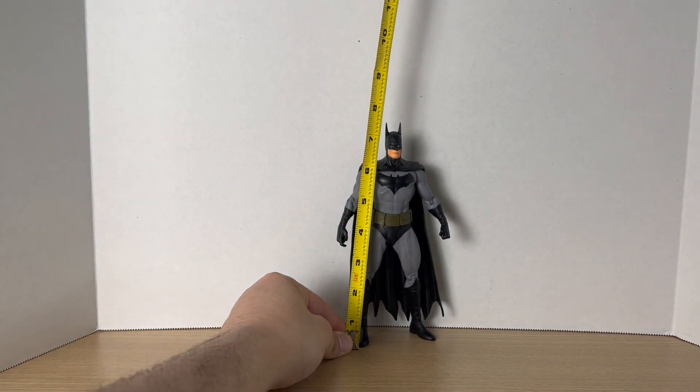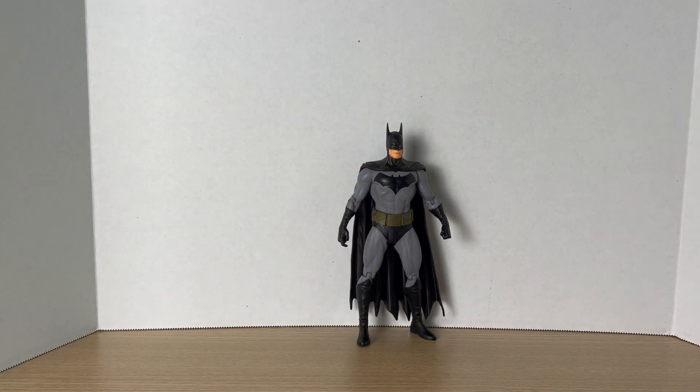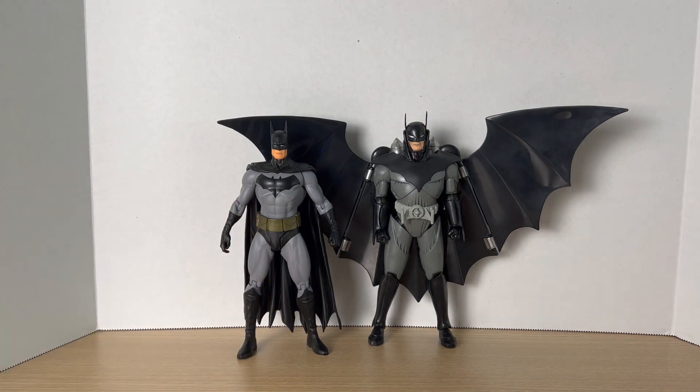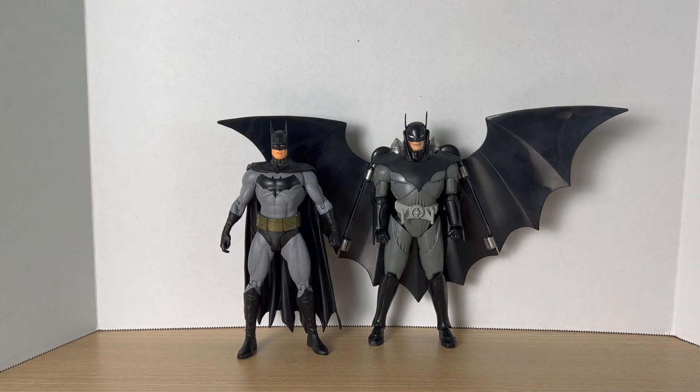Measuring Batman out, he comes to around seven and a half inches tall, which is perfect because I want to put him with my Batman Hall of Armor. And here he is next to another Alex Ross figure in my collection — we have the Kingdom Come Batman from McFarlane Toys. They just look like they jump straight out of the pages. I really like the look of these two and I really hope McFarlane decides to make a Justice Batman someday. But this one's gonna definitely work for me right now.